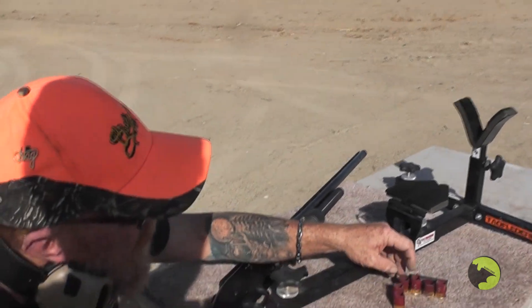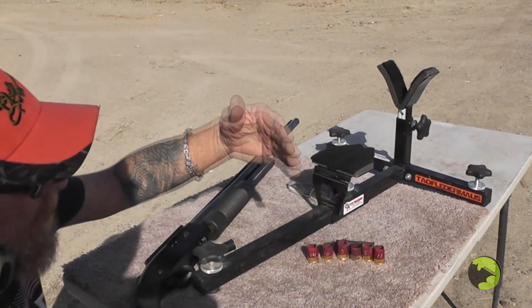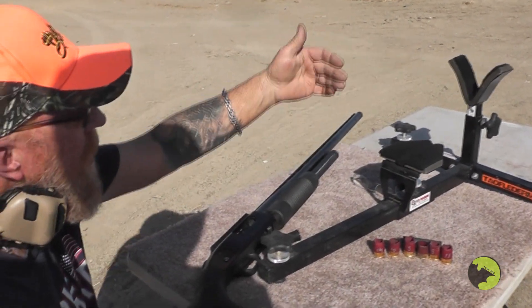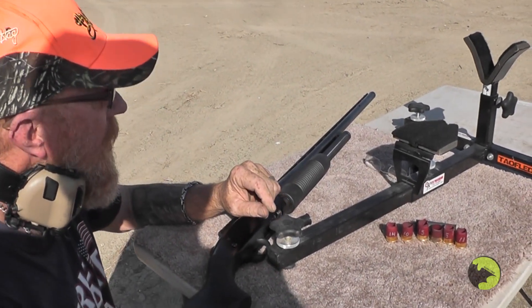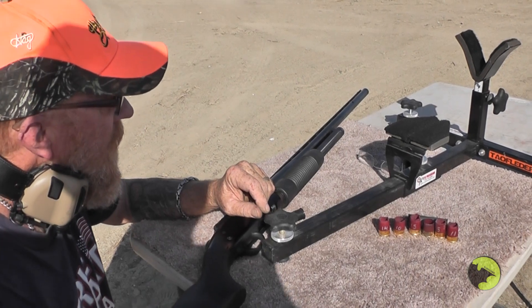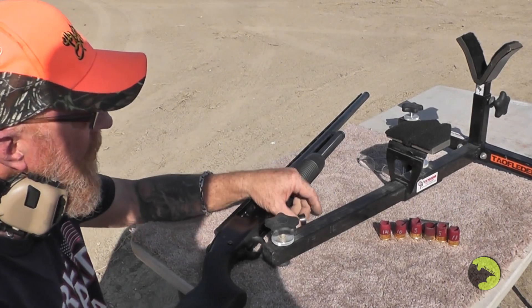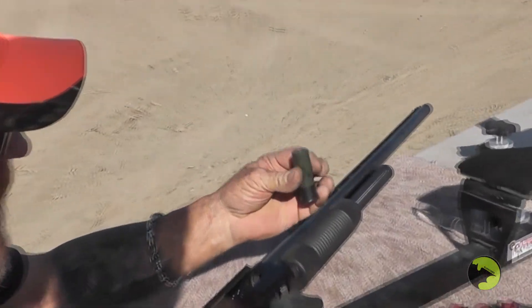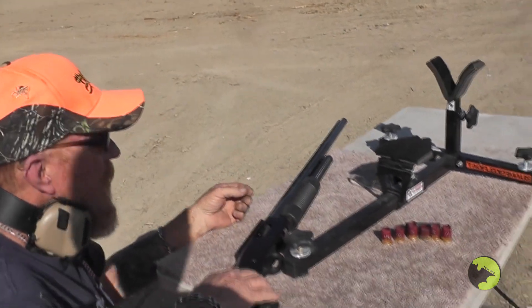Stubbies were a little disappointing. Maybe if we patterned them on paper and moved out a bit at a time to see what the spread is doing. At 15 yards they're just — you might get one pellet on target. Let's finish them off with a normal military buckshot to see how that compares.